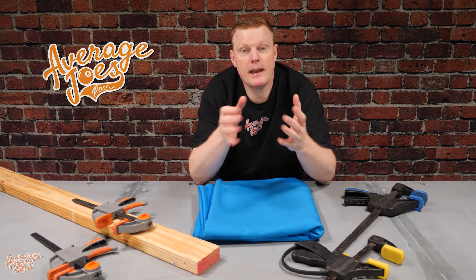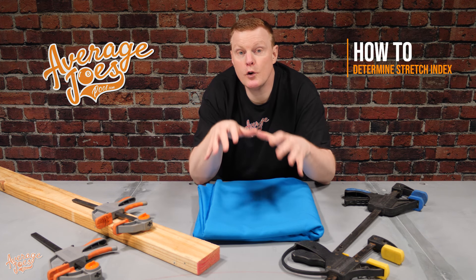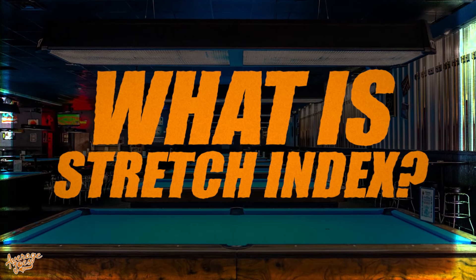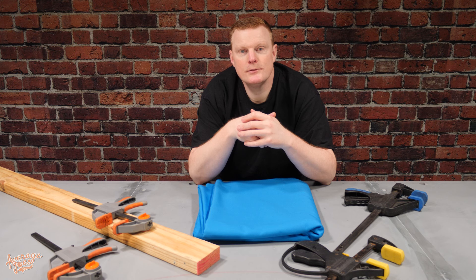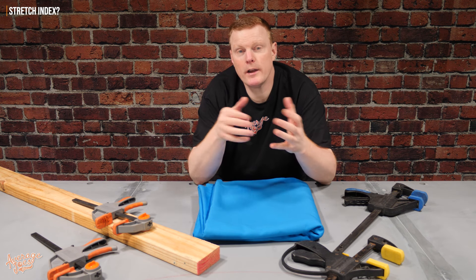Welcome to Average Joe's Pool. Today we're going to be showing you how to determine what the stretch index is on your particular pool table cloth. So if you haven't heard the term before, what exactly is the stretch index and why do you need to know it?